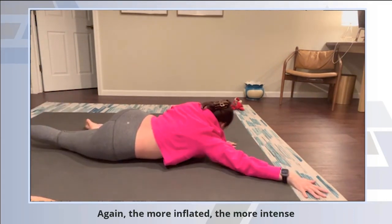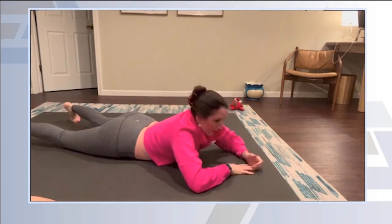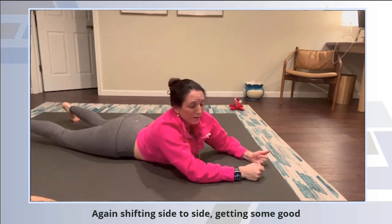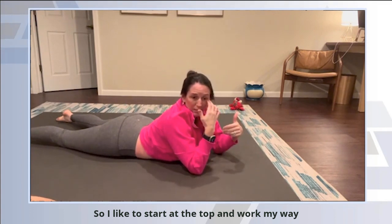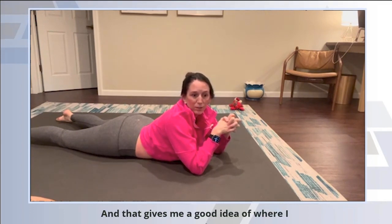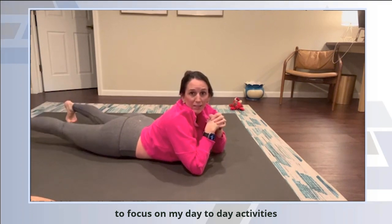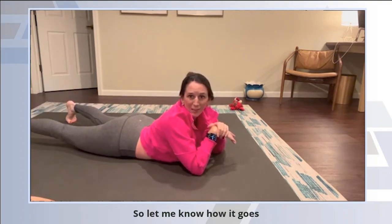The more inflated, the more intense. Shifting side to side, getting some good movement over the ball. I like to start at the top and work my way down, trying to assess which side feels tighter. That gives me a good idea of where I'm needing to focus in my day-to-day activities — where I'm holding more tension and why. Let me know how it goes.